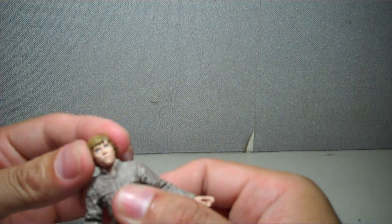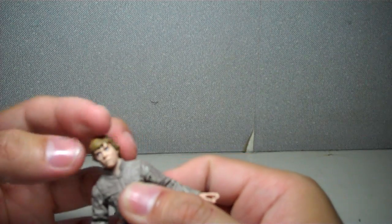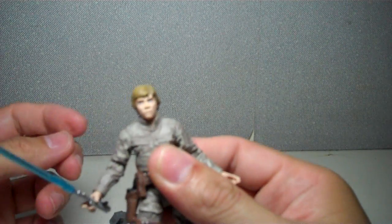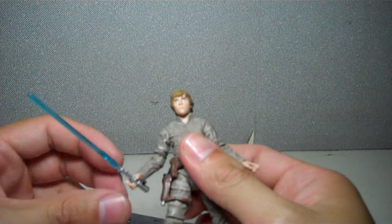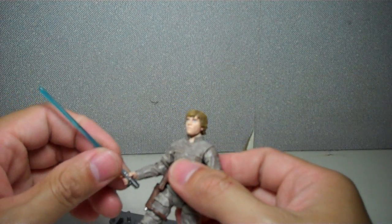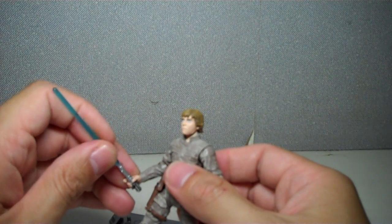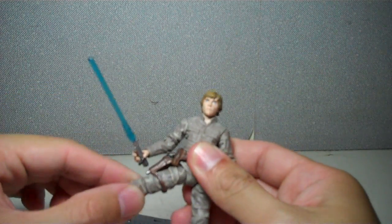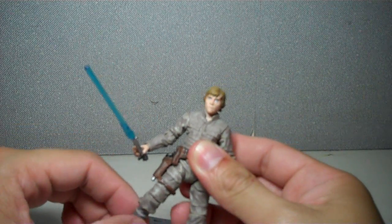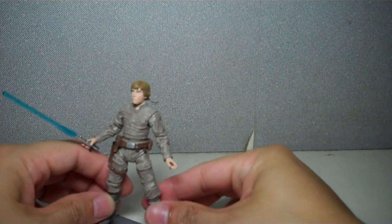This one is bordering on Return of the Jedi Luke, but not quite — because the hair is shorter here. So that's that. If you already have the previously released vintage collection Bespin Luke, it will not hurt you to get this new updated version, because the ball hinge hip joint really makes a lot of difference in posability and just giving personality to this character.